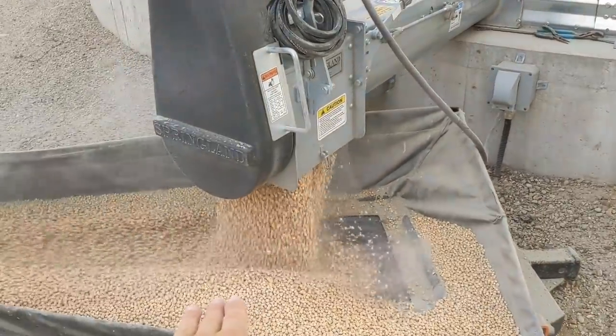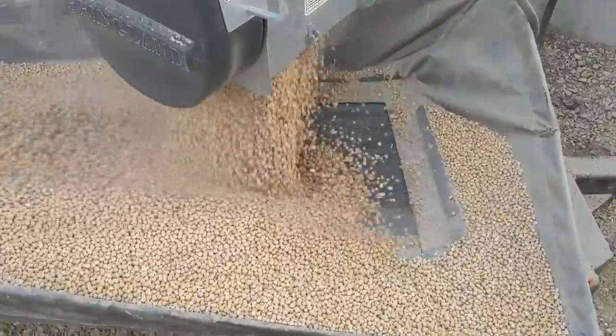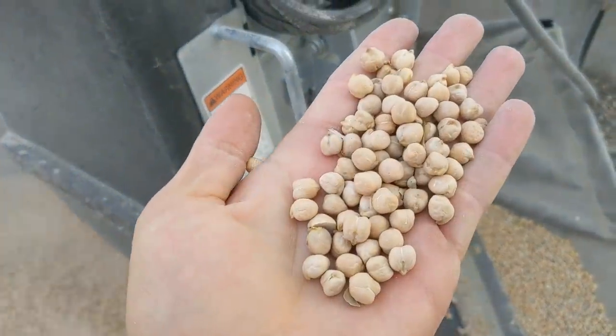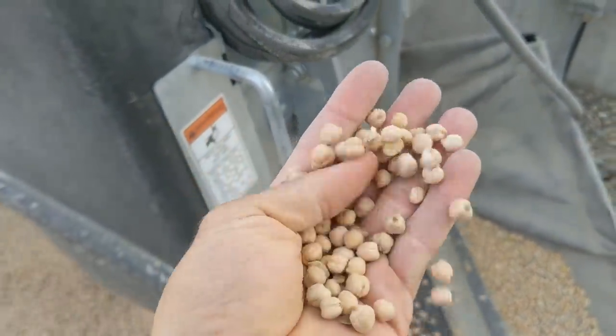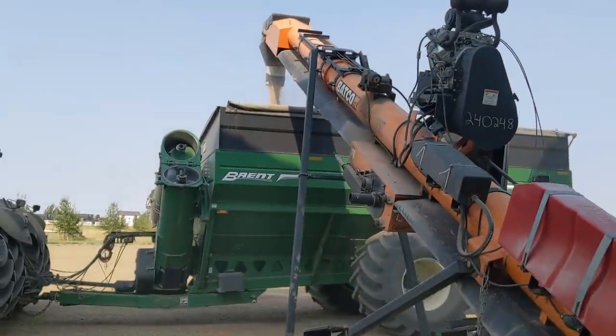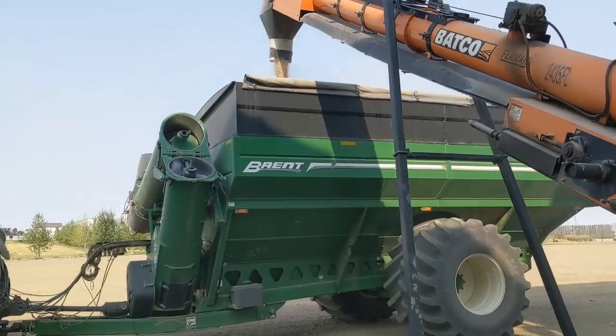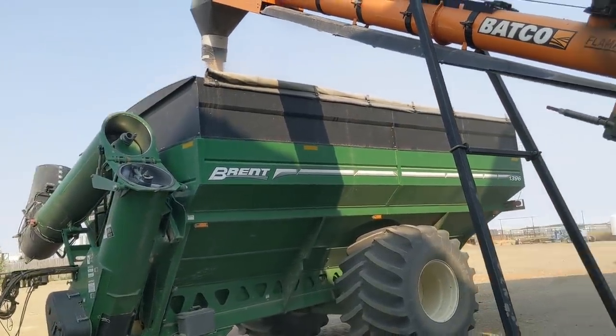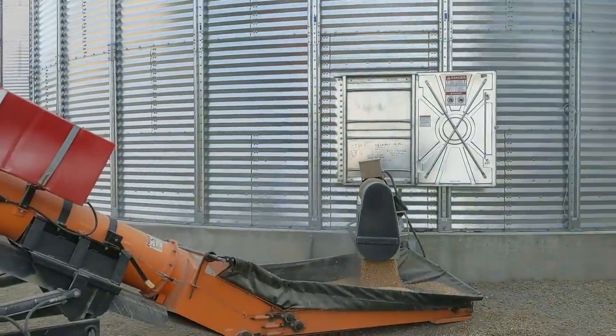See - they cracked. The problem is the more you move chickpeas around the more they crack. These beans aren't clean - they're fresh out of a combine from last year. Well, you guys get the idea. We're going to get to work and I'll see you guys on the flip side.